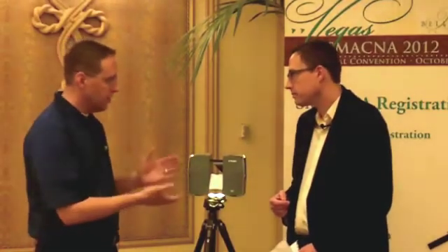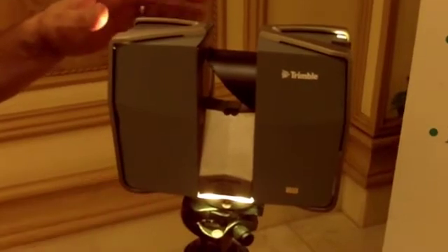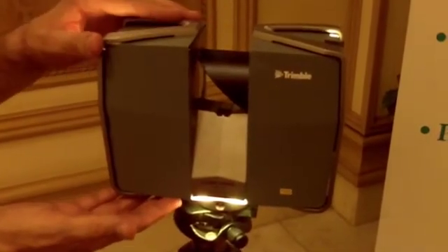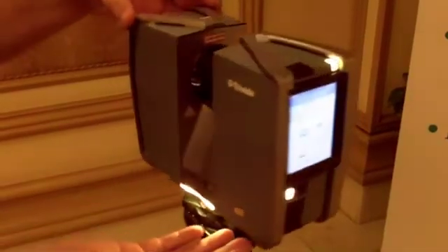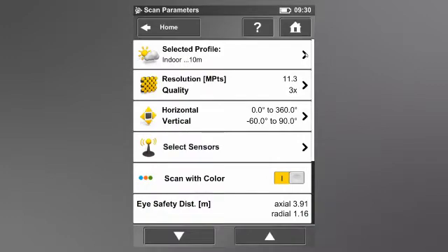Could you go into a little more detail about what the benefits are for contractors specifically? Absolutely. To begin with, ease of use. This instrument is very easy to learn how to use. Built into the scanning station itself is a touchscreen user interface. It's really easy for a person who hasn't used scanning before to walk through each of the steps to set up the instrument on a job site and start to scan.